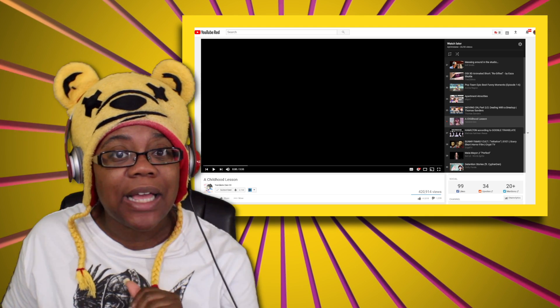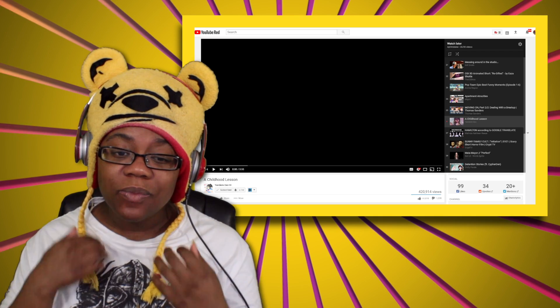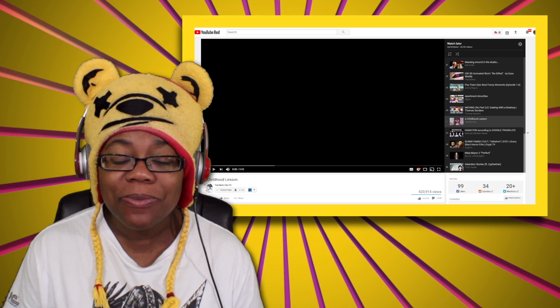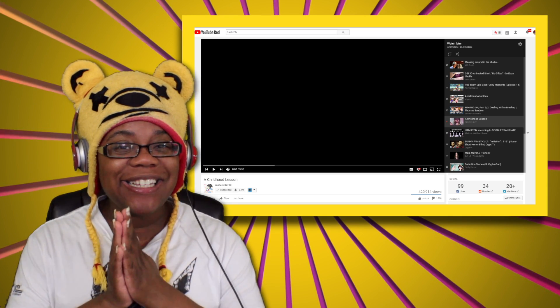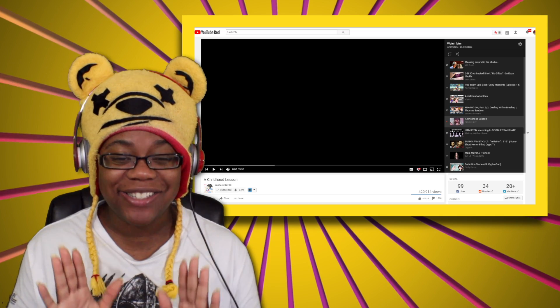This is a childhood lesson and I've gotten a lot of requests, so check out this video — I'm sure it's going to be some messed up stuff in this video. Link is in the description box below for you to check out. Let's get started.